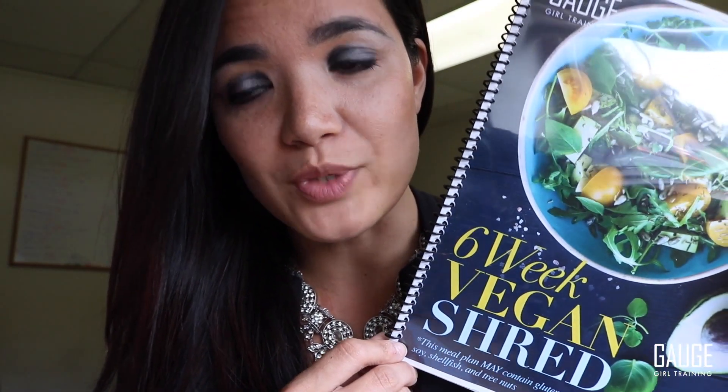With my last video where I introduced the fact that Gage Girl Training is now offering a vegan 6-Week Shred, I wanted to give you guys a little bit more detail of what that exactly means. The 6-Week Shred is a 42-day challenge with Gage Girl Training where the winner competes for a trip for two in the continental U.S., anywhere you want to go, based off of the best overall transformation as a result of the Shred.